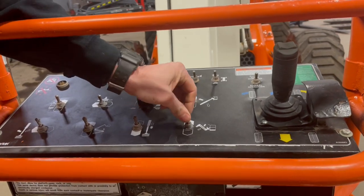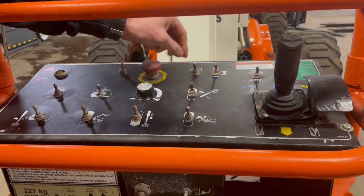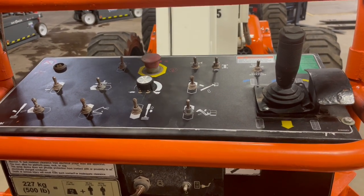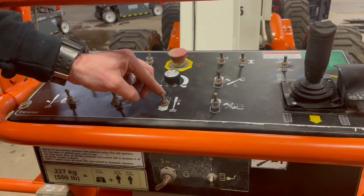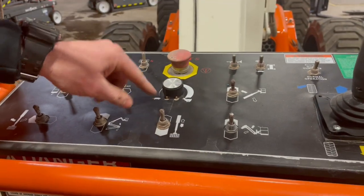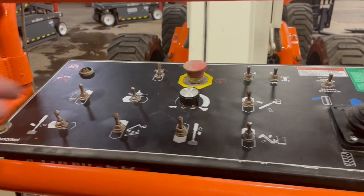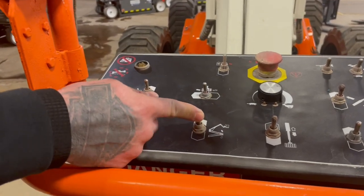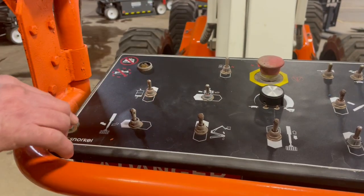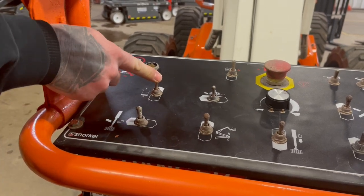You also have your jib up and down, primary boom up and down, horn, and your travel speed high and low. You can extend the boom out and retract it in. This dial here is for your boom function speeds, going from all the way down to low speed up to high speed. Secondary boom up and down, basket rotate to the right and left, main turret right and left, and then basket level up and down.